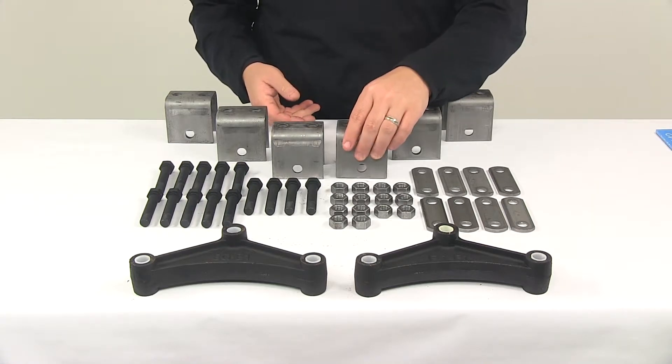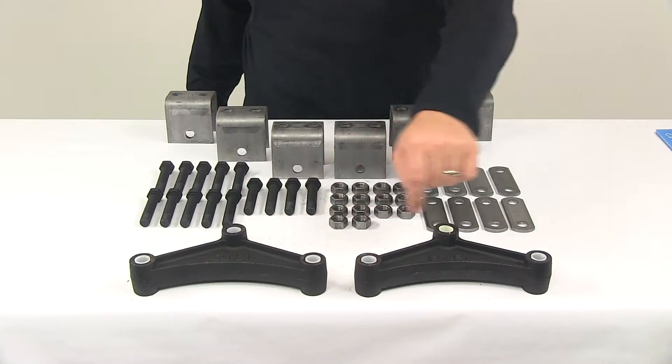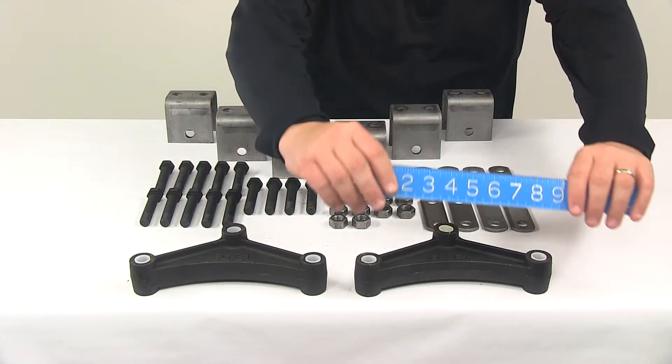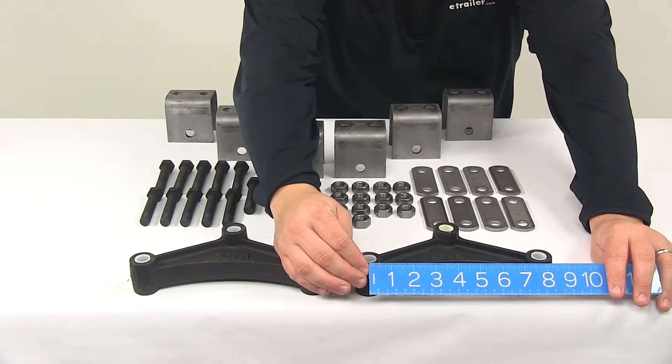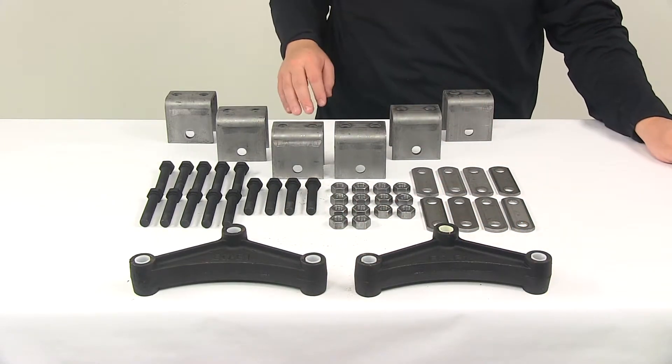It also comes with two 7.75 inch long curved equalizers. These have 9/16th inch diameter center and end holes. The 7.75 inch measurement is taken from the center of one outer hole to the center of the other outer hole — center on center, 7.75 inches.